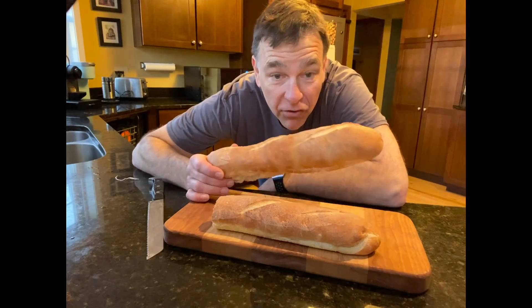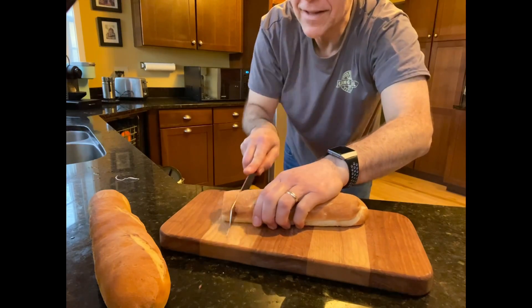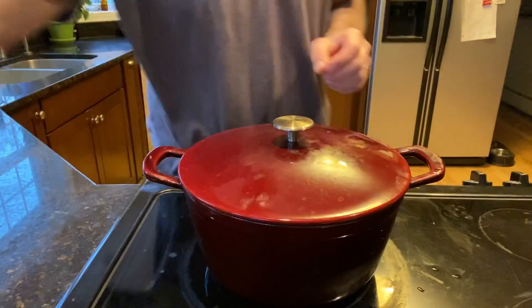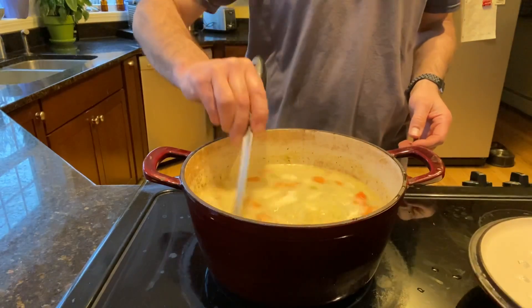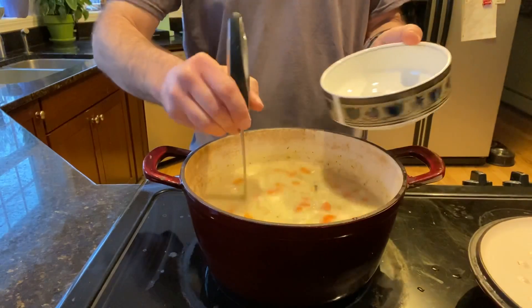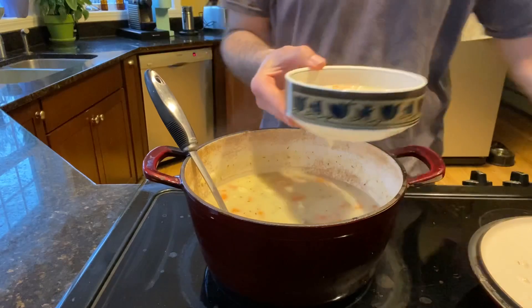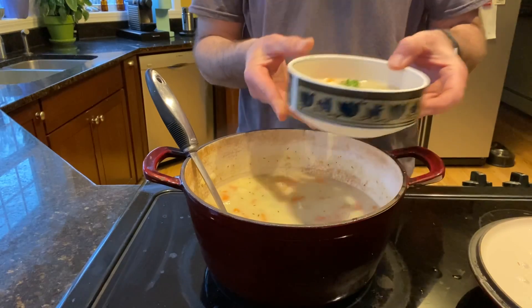Often it's all about the accompaniments. I made fresh baguettes today, so let's have some yumminess to go along with it. The time has come for us to plate our fabulous meal. We get our fancy bowl, and we make it extra fancy by putting a piece of parsley on it — that shows the world that you're fancy.